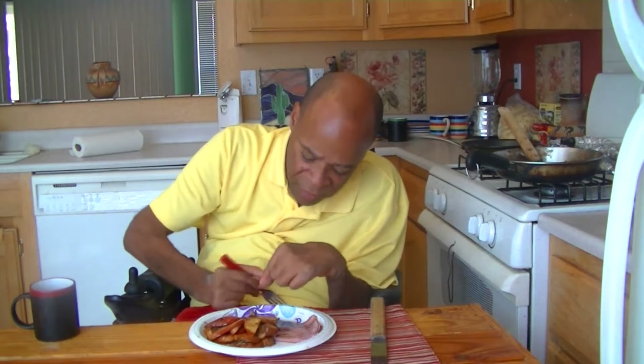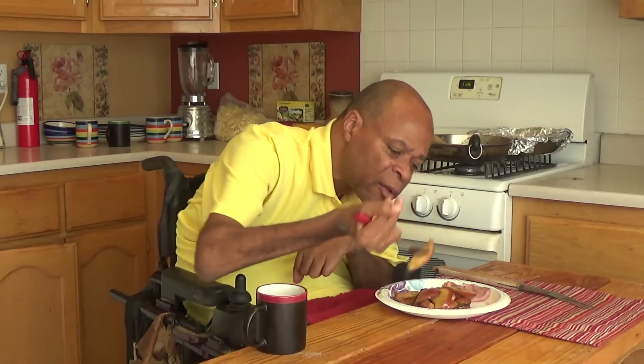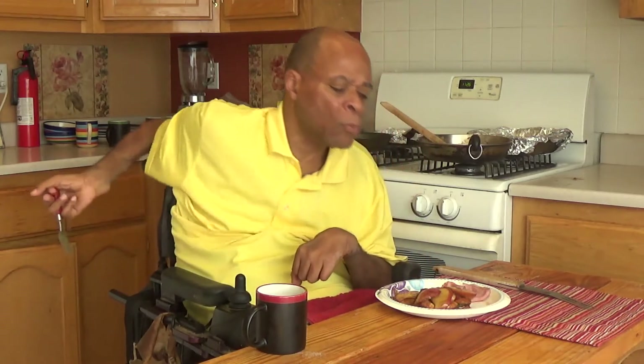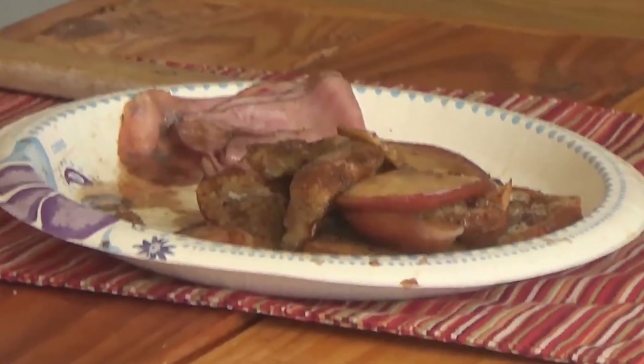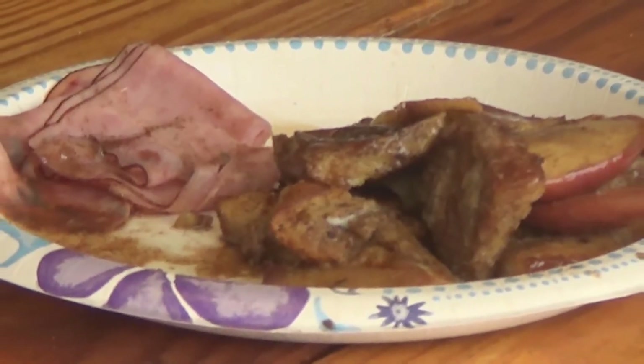I'm going to give this a taste and see how it came out. Wow, that is good! I'm going to show you how I prepared this meal in the demonstration, so we're going to go back in time and you can see how I came up with this French toast, fried apple, and ham breakfast.